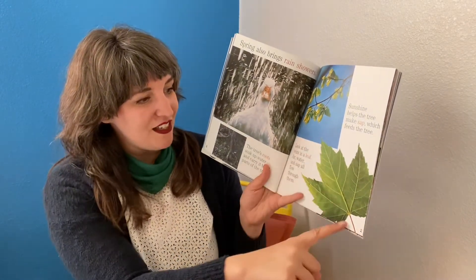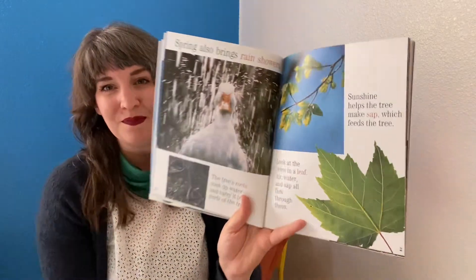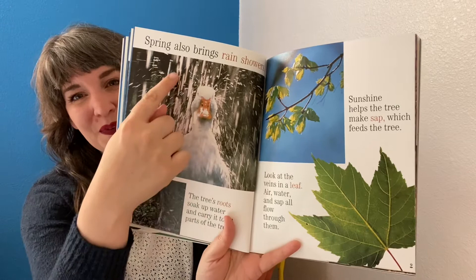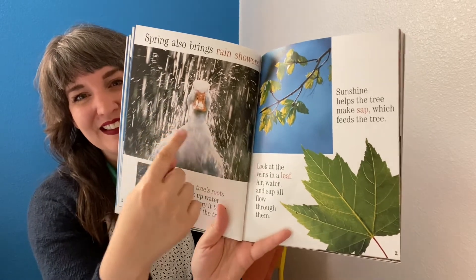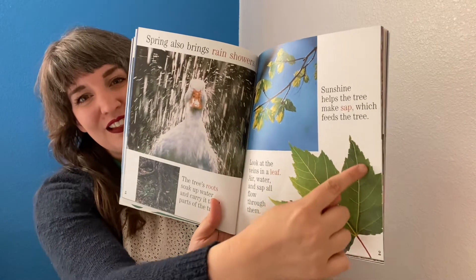Look at the veins in a leaf. Air, water, and sap all flow through them. Duck, rain, leaf — there are veins in the leaf.